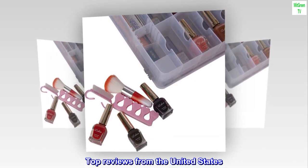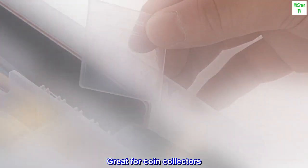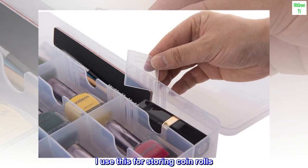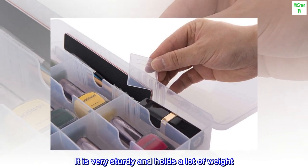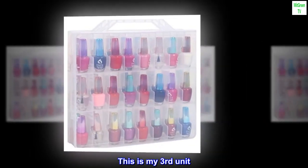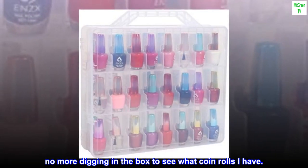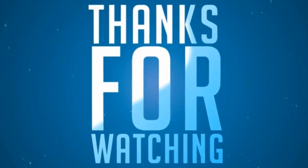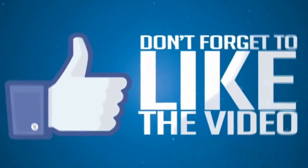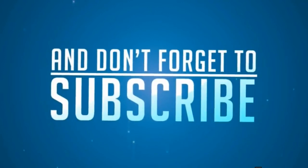Top reviews from the United States. Great for coin collectors: I use this for storing coin rolls. It is very sturdy and holds a lot of weight. This is my third unit — no more digging in the box to see what coin rolls I have.